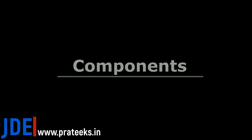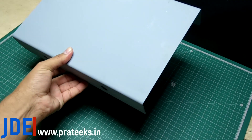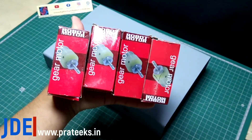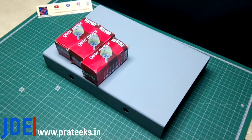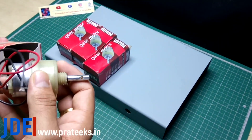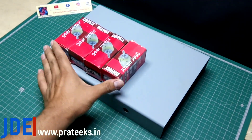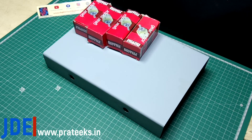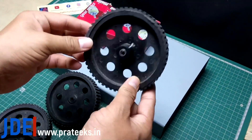In this project, the components I use: first, I use the chassis. This chassis is very strong. The gear motor capacity is 300 RPM and can handle up to 10 kg.